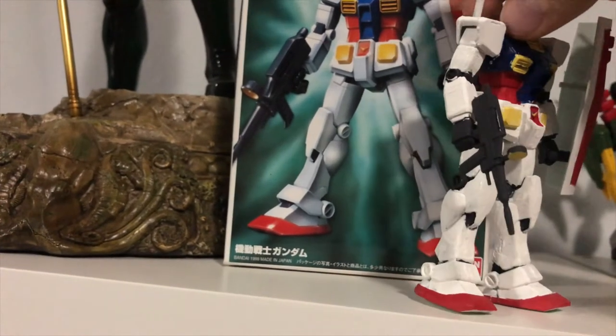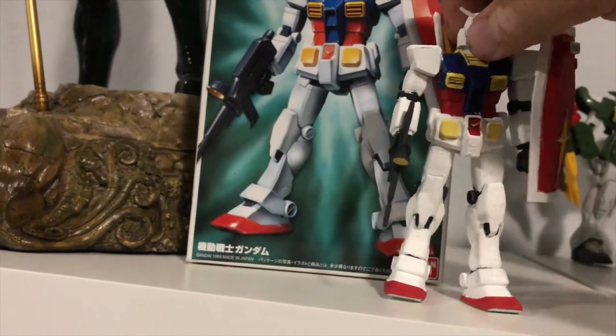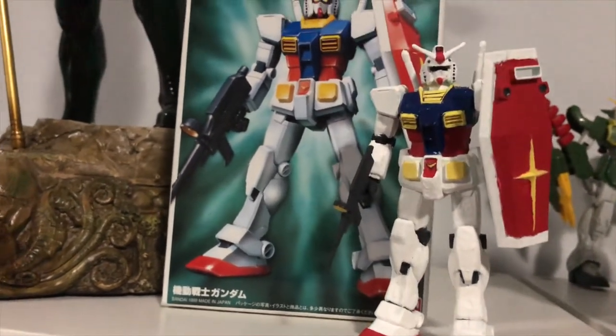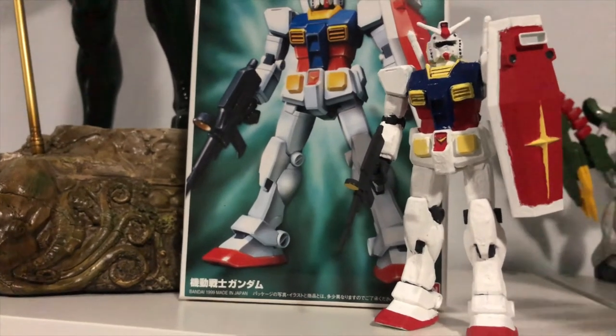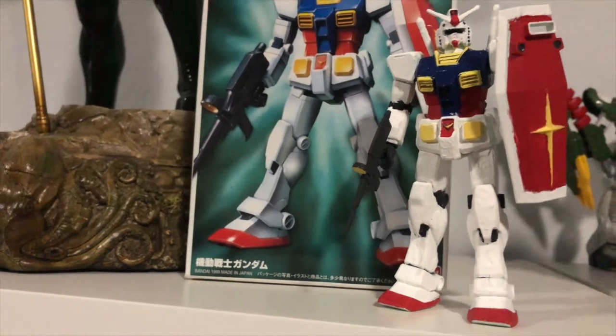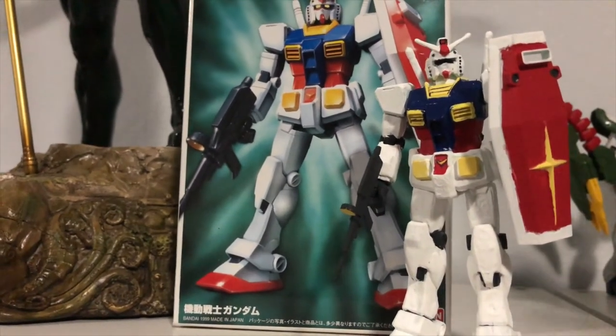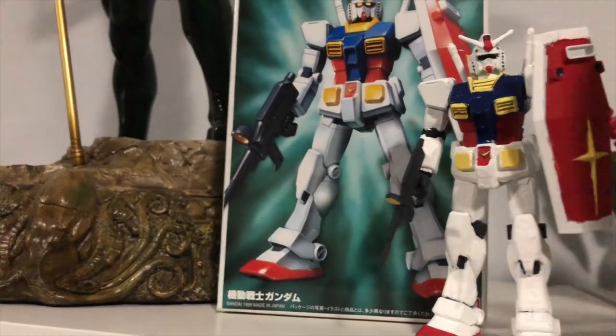The paint leaves much to be desired, but I love the colors and how it turned out. I think it's a fun piece. I do have a red Zaku coming in that matches the scale to this one, so I kind of just want to leave those two dueling it out — Amuro and Char and all that stuff — and just make that little display.